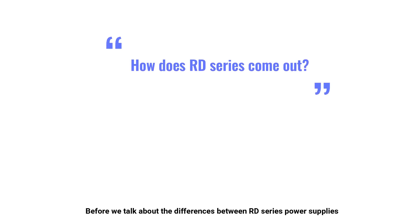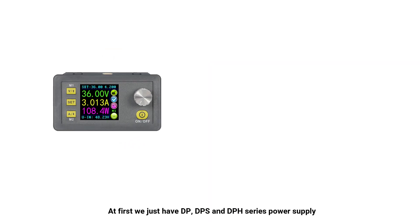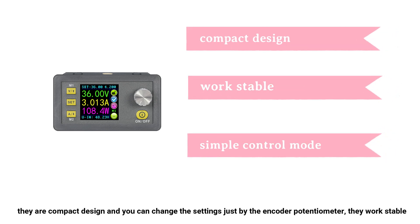Before we talk about the differences between our D-series power supplies, let's see how our D-series power supply came out. At first we just had the DP, DPS, and DPH series power supplies. They are compact in design and you can change the settings just by the encoder potentiometer. They work stable.